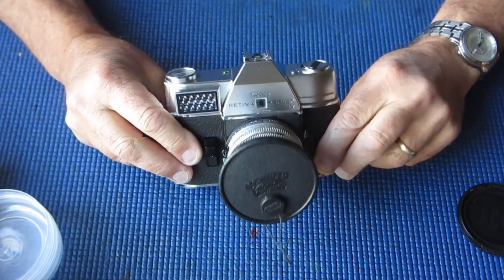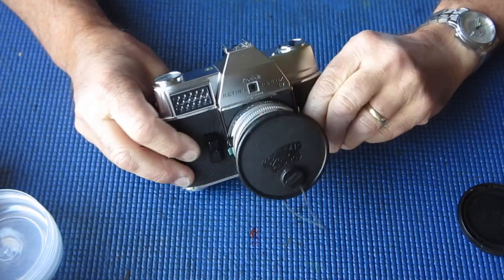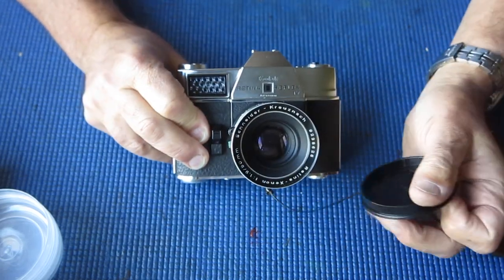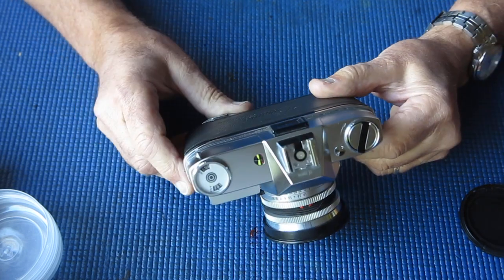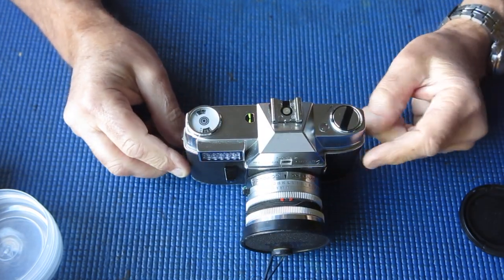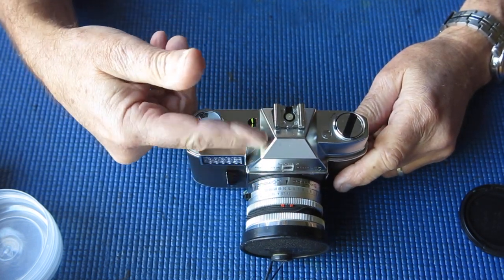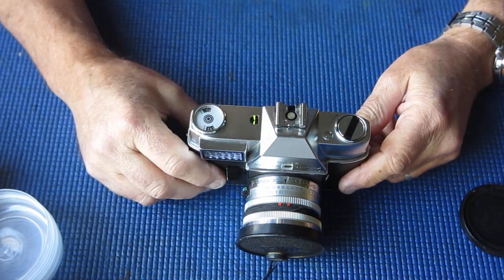Today I've got a Retina Reflex 4 camera that's been sent to me for servicing. The main problem is that it's completely jammed up. You can see through the viewfinder so the mirror's down and in the locked position, but it doesn't release and doesn't go anywhere, and the film advance lever makes nasty noises. I'm expecting to find damage to the gear on top of the film advance shaft, damage to the cocking rack, or damage to the transfer shaft that takes the action from the film advance through to the cocking of the shutter mechanism at the front.